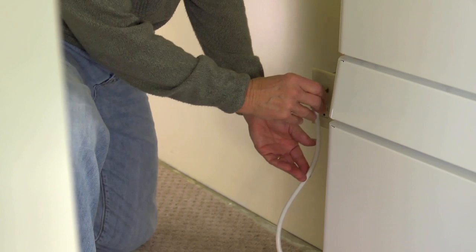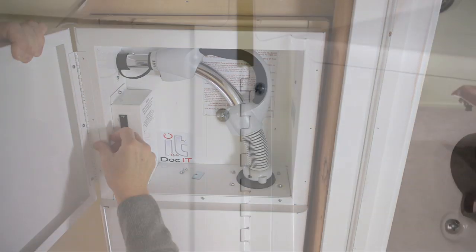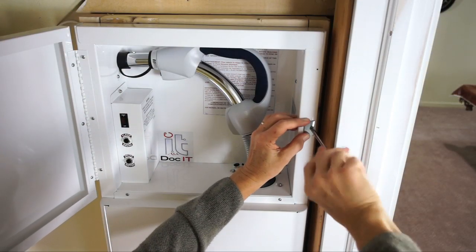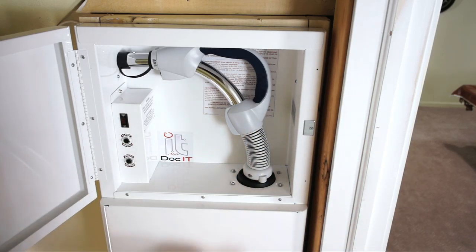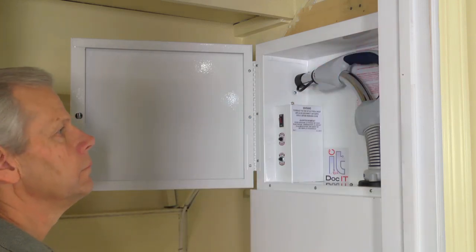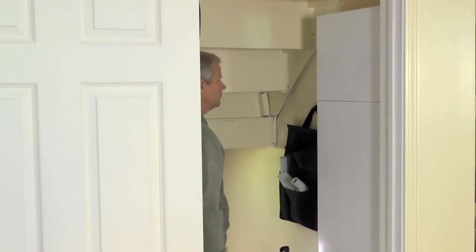Plug the power cord into the AC outlet. Next, install the top panel door with the hinge on either the right or left side and insert three screws to secure it. Also attach the door magnet with a screw and apply the two door pads. Use the tool storage bag to store the tool attachments when not in use. Your Dock-It-All is now installed and ready to go.